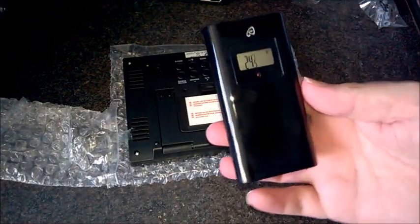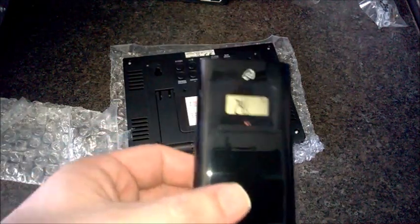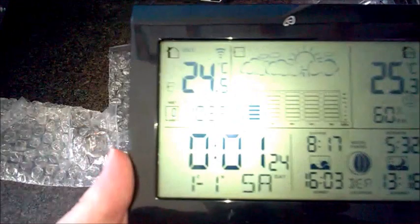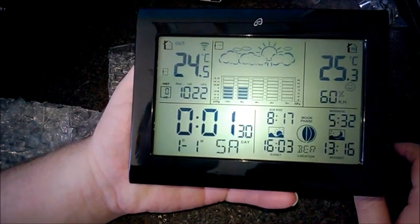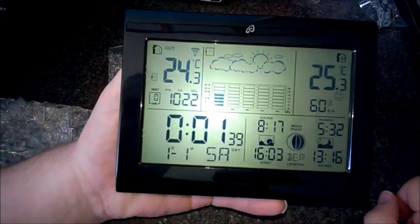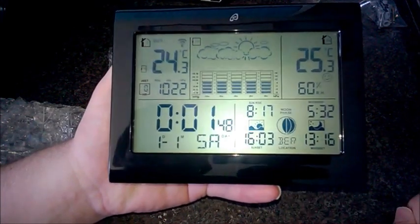Batteries are in there now. It reckons it's 24.5°C — which for February you might think is crazy, but it is unseasonably warm. There's the screen with everything on it: some sort of cloud formation display showing how cloudy it's going to be. It's still trying to find its time, so I'm just going to let it set itself. It's got sunset times — that's good!